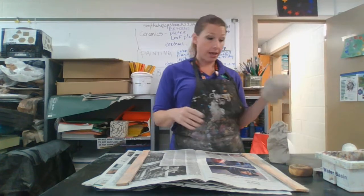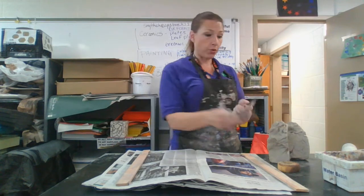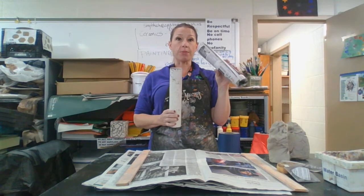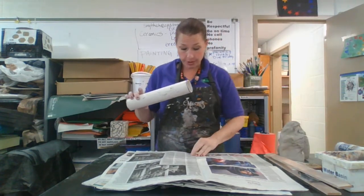Set yourself up for success. You need some clay. You're going to want a sponge, a rib — something smooth. You're going to need a fork or scoring tool, a fettling knife or a butter knife, and then you're going to want two PVC pipes. One I have wrapped in newspaper.